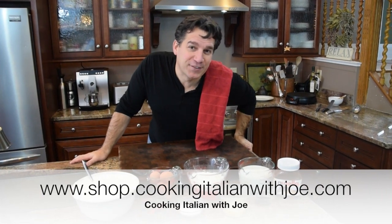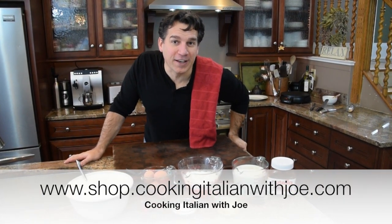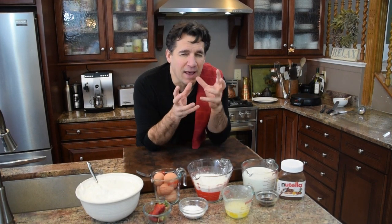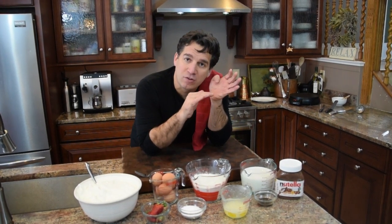Hey guys, welcome to my kitchen. Exciting day today - it is always an exciting day in cooking with Joe's Kitchen. Today we're going to make a Dolce, which is a dessert, which is a sweet. We're going to make a Nutella crepe cake. It's kind of a spin-off on a French dessert where they would take crepes, layer about 30 crepes, and put a buttercream almond frosting between each layer, and as you build it, it makes a beautiful cake.